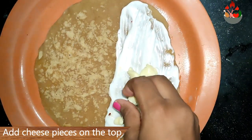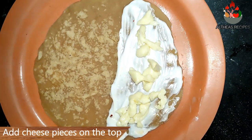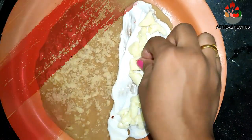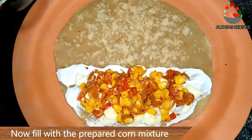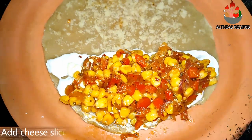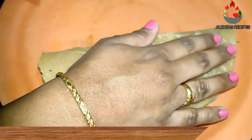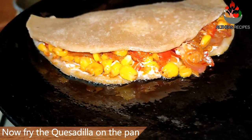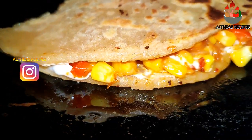I am going to add in some cheese pieces. I have used mozzarella cheese here, though I would prefer using Mexican shredded cheese so that it makes your quesadillas even more tastier. Now fill it with the prepared mixture and place a cheese sheet over it and fold the roti. On the same tawa add in some oil and start heating the quesadillas. And yes, our delicious and cheesy quesadillas are ready to be served.